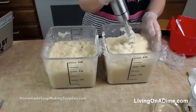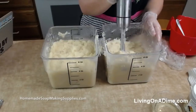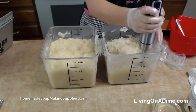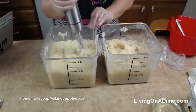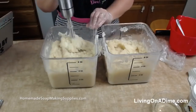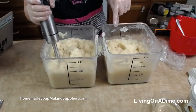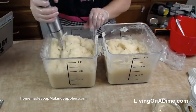You can go to HomemadeSoapMakingSupplies.com and get the soap making supplies I use. This is mashed potato stage and you can see this is turning to applesauce stage — and then we're going to go to Vaseline. Right in here you can see some Vaseline. When it's Vaseline it's completely done as soap.